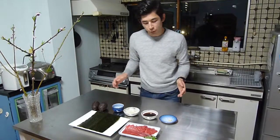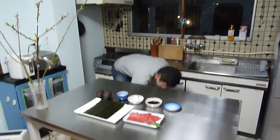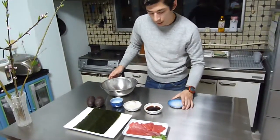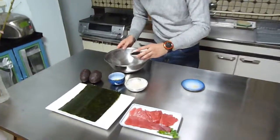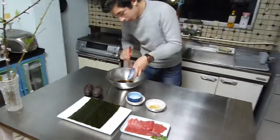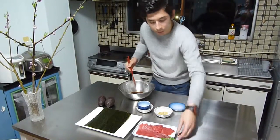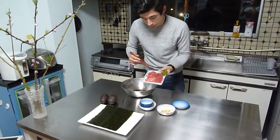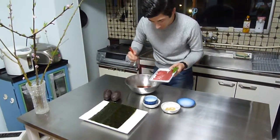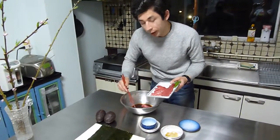The first thing you have to do is marinate the tuna. Take a big bowl, add all the soy sauce, mirin, and sesame oil, and lastly garlic. Just mix it up, and now you can add the tuna in here as well. You have to marinate this for about 15 minutes.